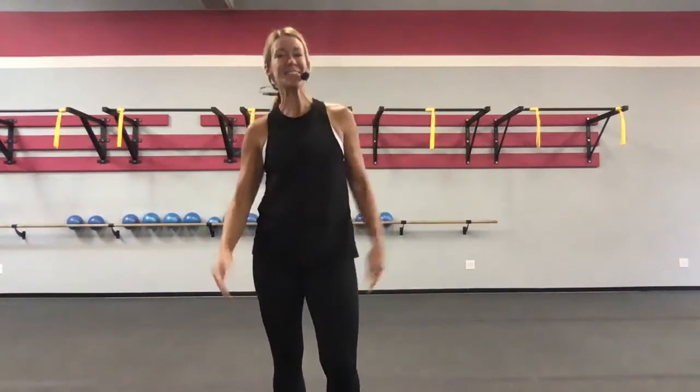Hey, it's Heather with On Purpose Fitness, where we get fit on purpose and we move with purpose. Are you ready for another HIIT blast? Do you have six minutes in your day today? Yes, we all do. We can find six minutes anytime, especially when it means we're going to be shedding body fat.